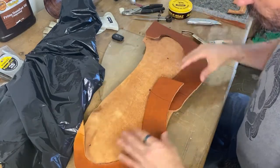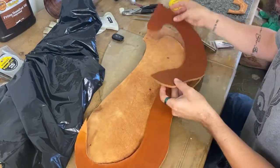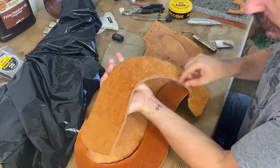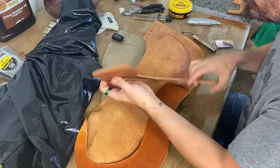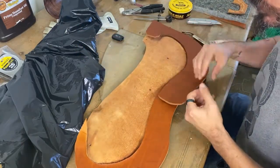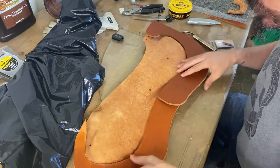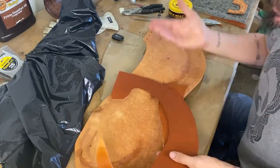We're going to do the same thing with this side — we haven't made that yet, but we just started cutting and skiving it down. We're going to do that on both sides, and then put the piece back up on the bar.